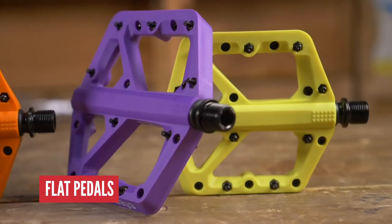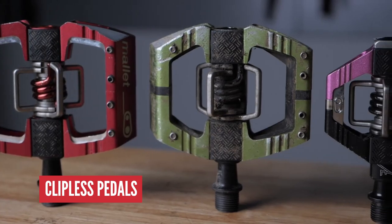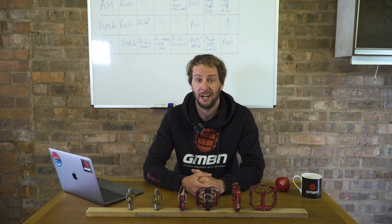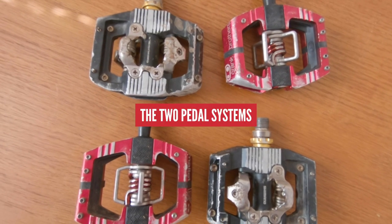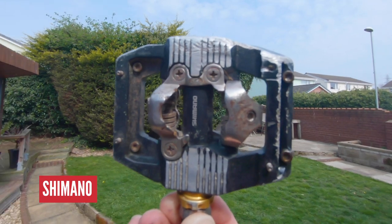Flat pedals are generally made of metal, but sometimes you will find plastic ones with plastic pins. Now, clipless pedals — so called that because back in the day, if you didn't have toe clips, you were clipless. Crazy, right, but that's before my time. The time has come and you are thinking of switching from flat pedals to clippy pedals. Let's strip it back and look at the different things you need to think about. There are two main systems out there: the Crank Brothers system and the Shimano system, the original OG of SPDs.